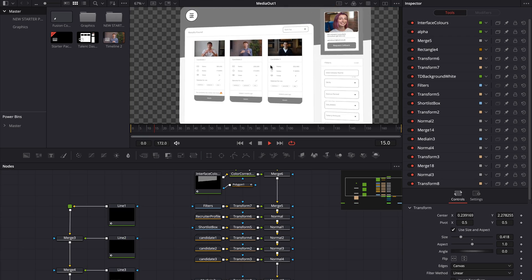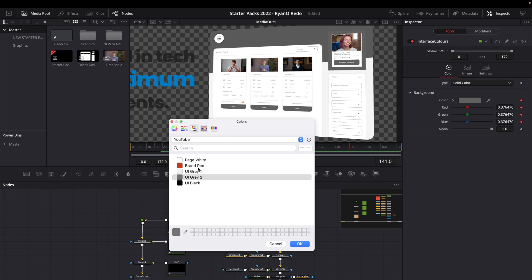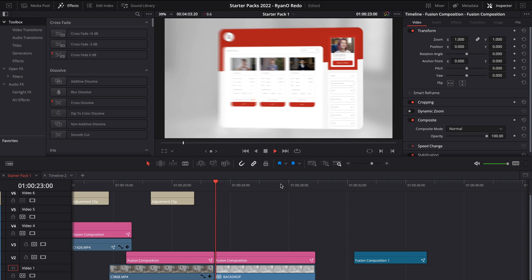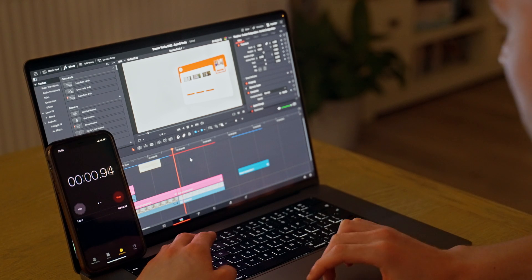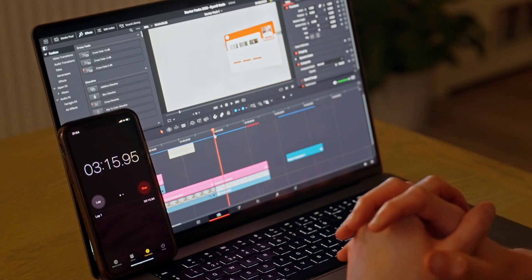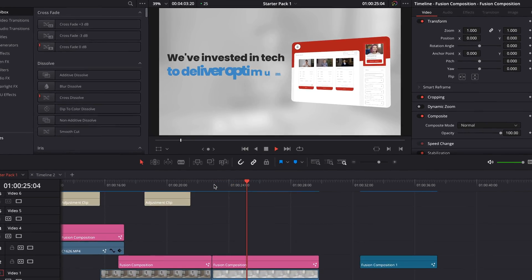This doesn't play back in real time in Fusion — we're definitely getting some lagged frames there. It's not ideal, but it's good enough to get some work done. So I'm going to reset the color of the user interface, jump back into the edit page, and turn off rendering just so you can see how that plays back. Yeah, it's not playing back well at all. We're getting like 1 to 1.5 frames at the moment. So real-time playback on a 4K Fusion clip like this is just not going to be possible. We need to let this render through, so I'm going to turn on user rendering and time how long this actually takes to render.